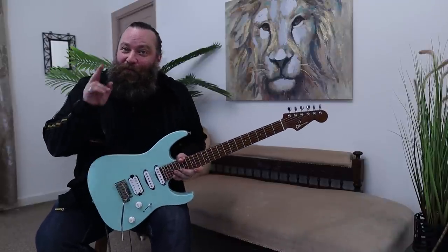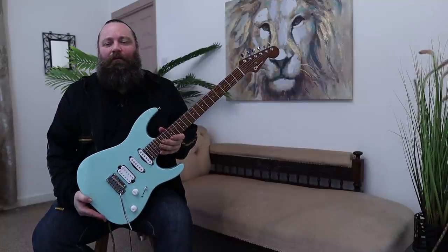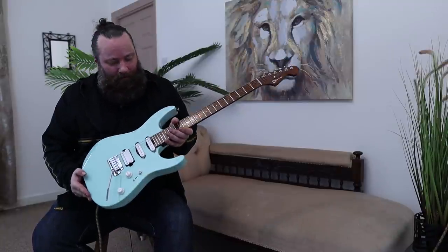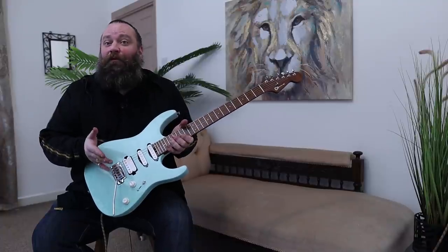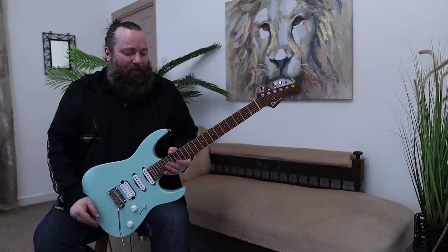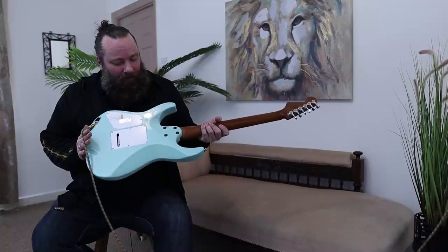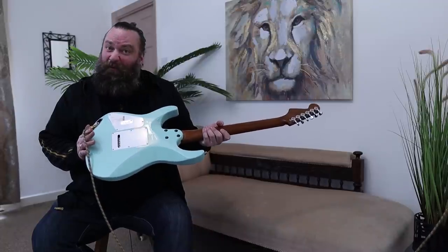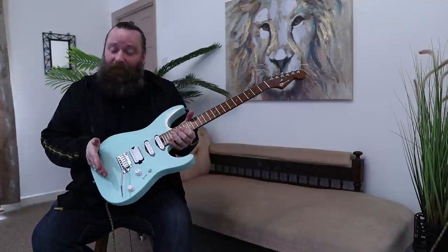Colour — very, very important. This is very unique, and it's called Celeste. I think it pops beautifully, especially with the white hardware, as well as the chrome of course. It's absolutely stunning — really, really impressed with this colour. It's just beautiful to look at. Gloss finish as well.